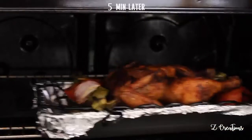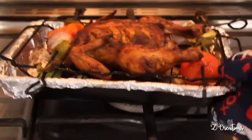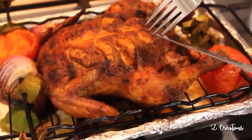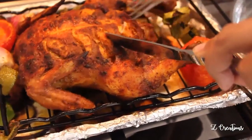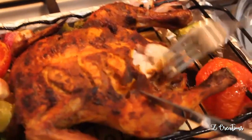Take out the chicken and switch off the oven. Check the chicken — cook it until you get this kind of look and a tender feel. The aroma, the flavor, the spices, the masala — it's just so aromatic and mouth-watering!